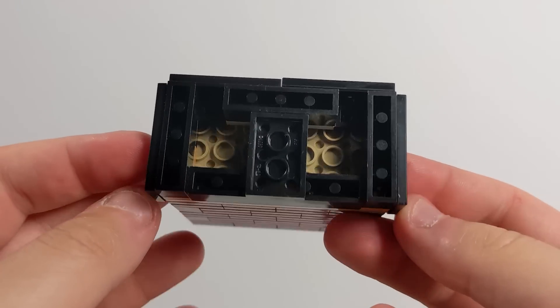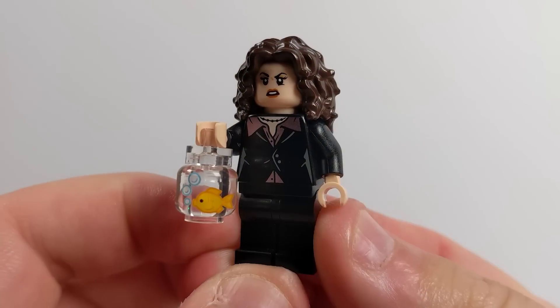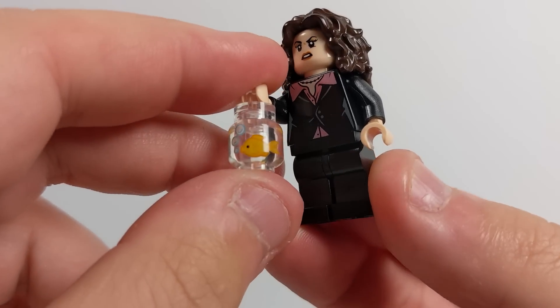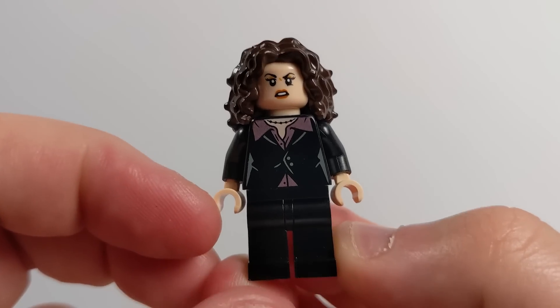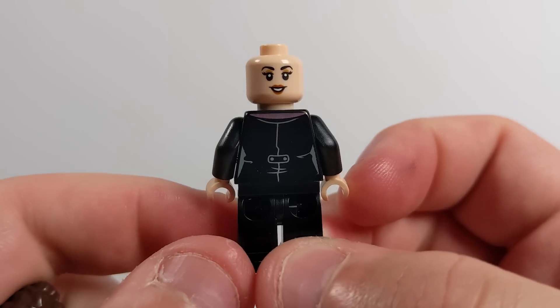I'm very excited they carried that through into the Lego set. Taking a look at Elaine, she's wearing that suit that you're very aware of and holding a fish in a bag, which is actually from Season 3, Episode 6, The Parking Garage, where they end up getting lost in a parking garage and she's holding a fish bag.